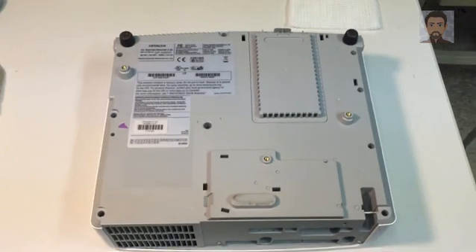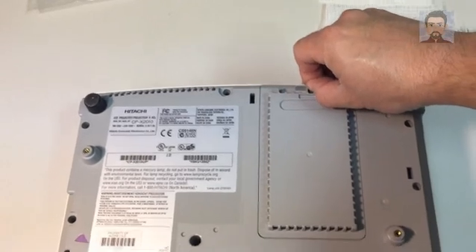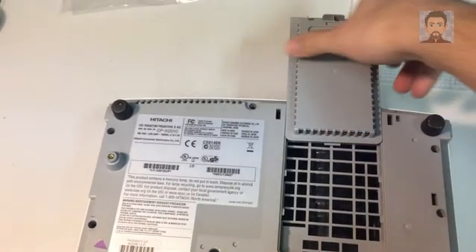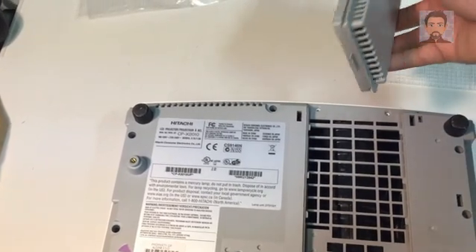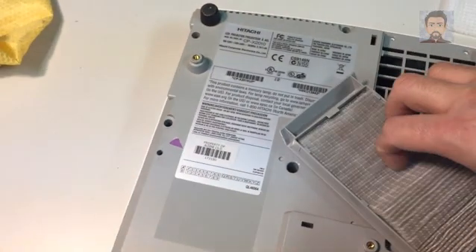I've turned the machine over and you'll notice a little attachment here — we're going to go ahead and slide this forward. Most of the time this can be reached even when the machine is mounted, but I wanted to turn it over so that you could see what you're doing. Inside, the filter element looks pretty good.